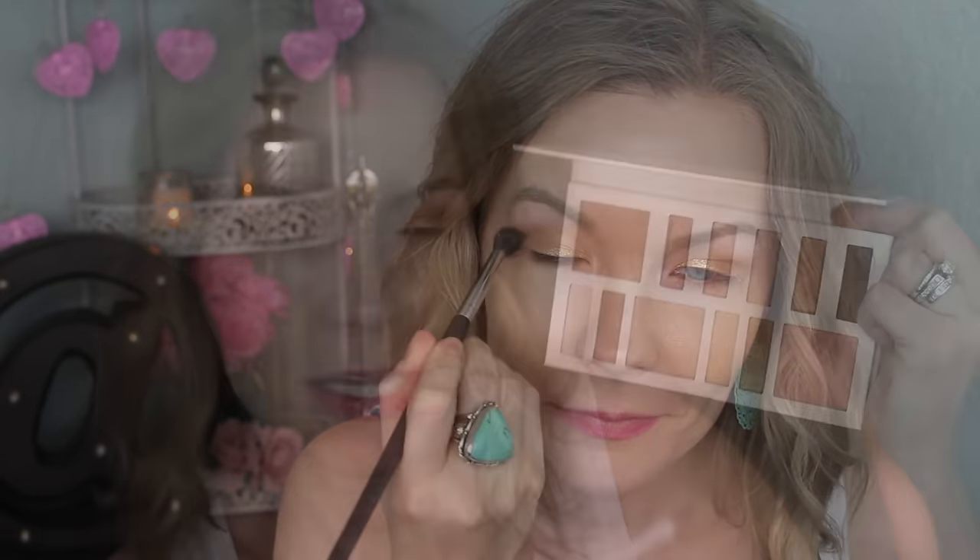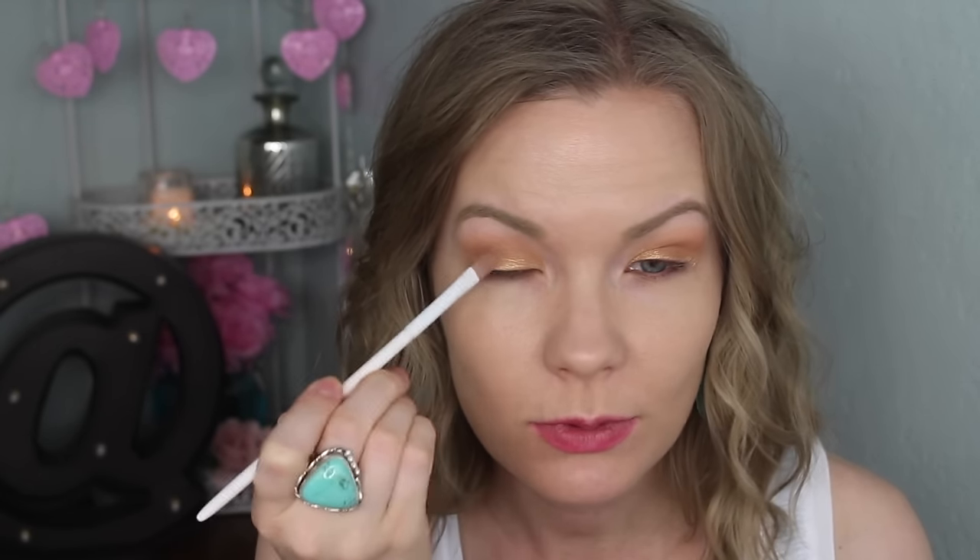Now I'm going to get this bronzy gold color on a Wet n Wild concealer brush, tap it off, and apply that to pretty much the inner half of my lids. Then I'm going to get some of this warm cranberry-bronzy shade — it's really pretty — and apply that into my outer corner.